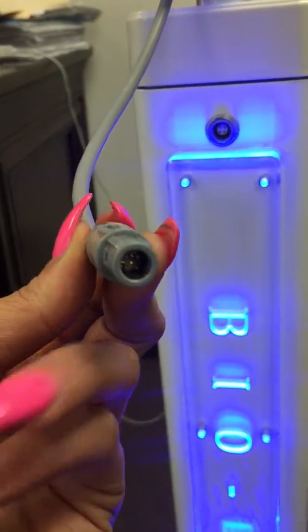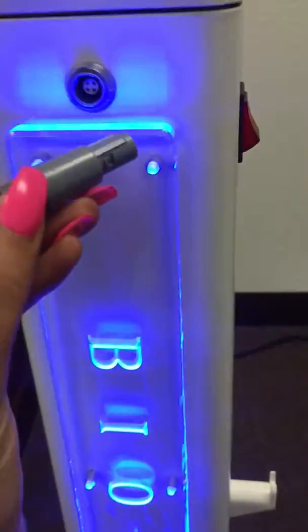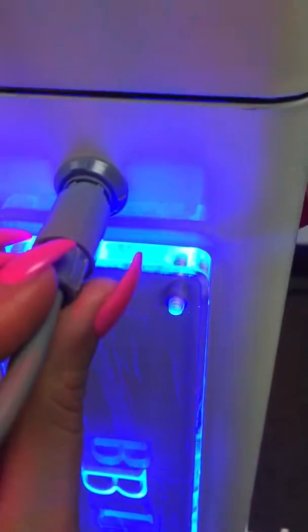Make sure you put it in correctly and plug it in from the top. As you can see, it's aligned at the top perfectly straight, and once you align it, the light will turn on.